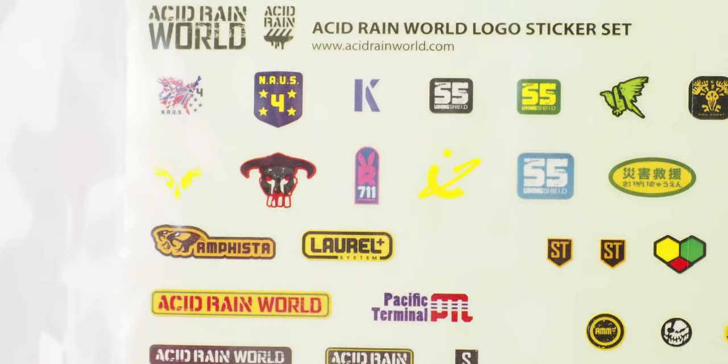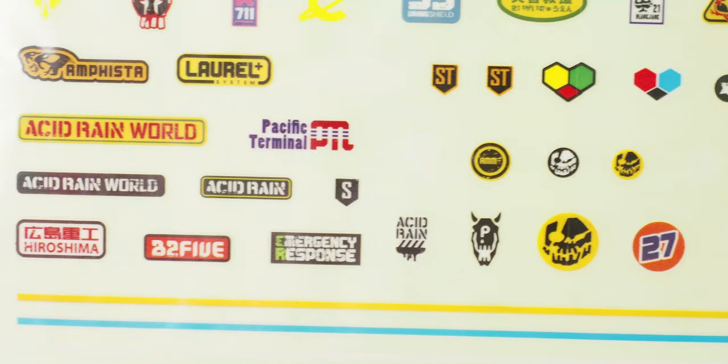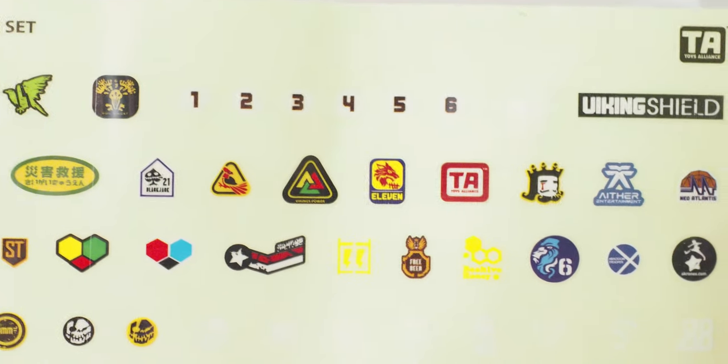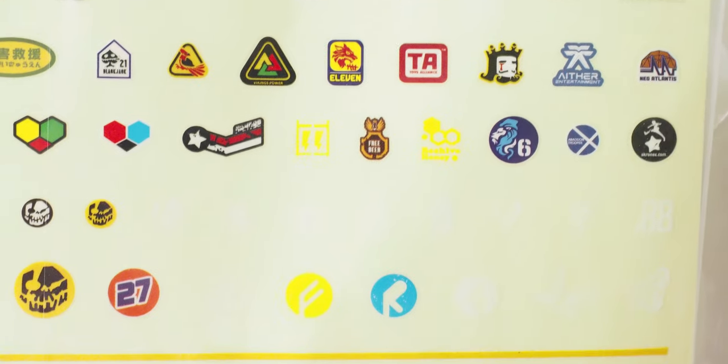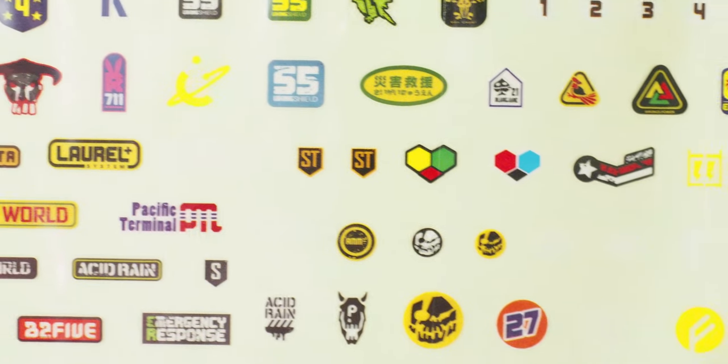You can just attach these stickers on however you like, which is kind of neat. Here are all the stickers — there are some white ones and then some colored ones as well.